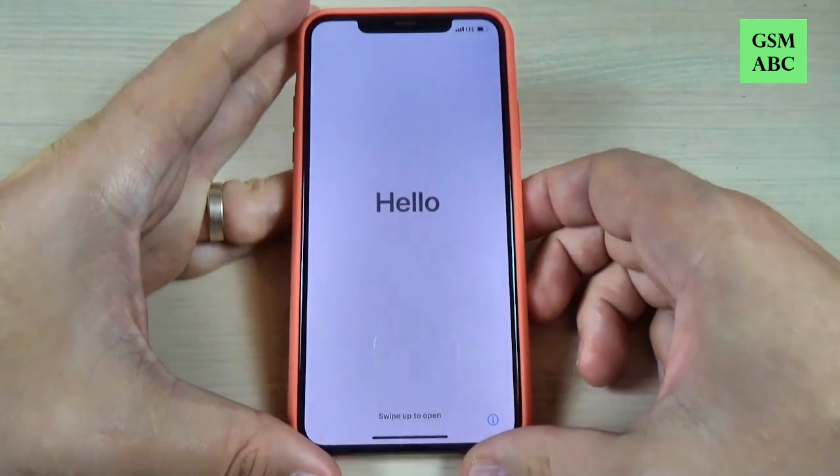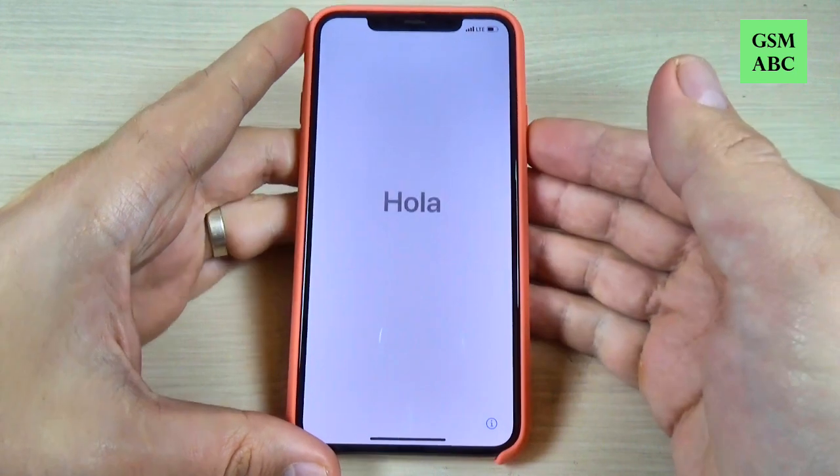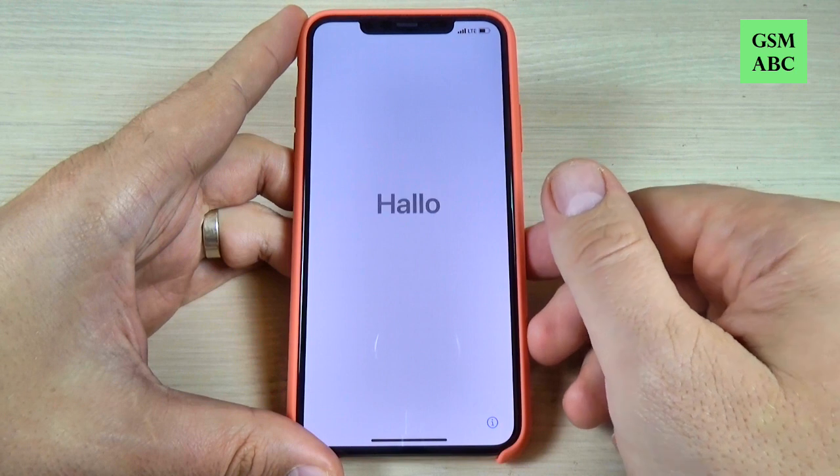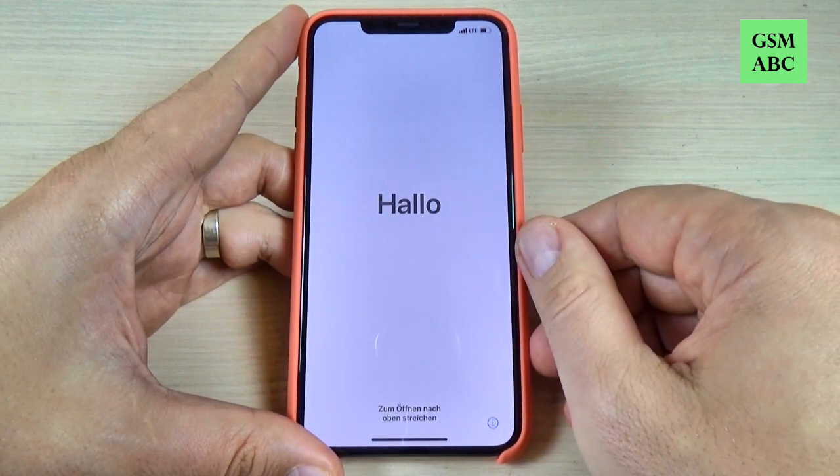Now the phone is back and all you need to do is the initial setup. So this was my tutorial for today, I hope it was useful for you. See you in the next one — have a nice day!